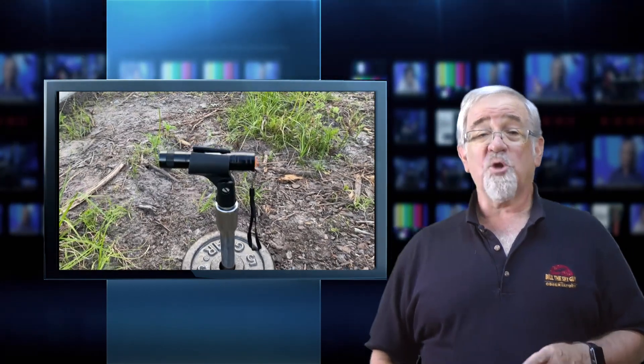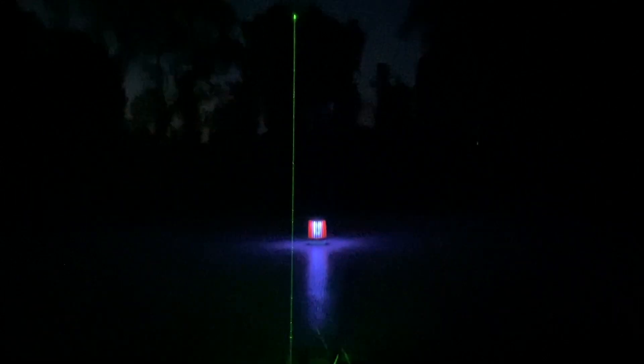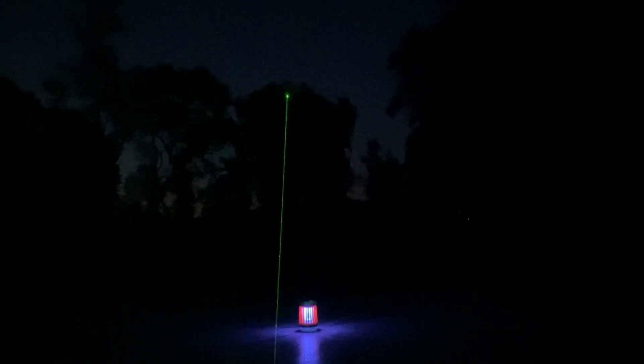I marked the exact cardinal directions — north, south, east, and west — on the pad itself for alignment of the pier. I used my pointing laser on a mic stand to shine it through the center point on the pad and hit the north star, which allowed me to get north and south. For east and west, I just used a right-angle tool at the center point.